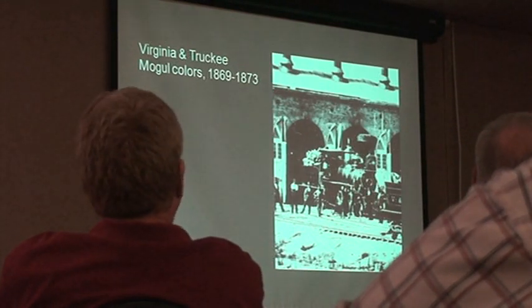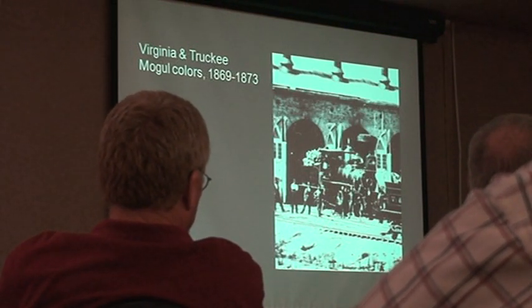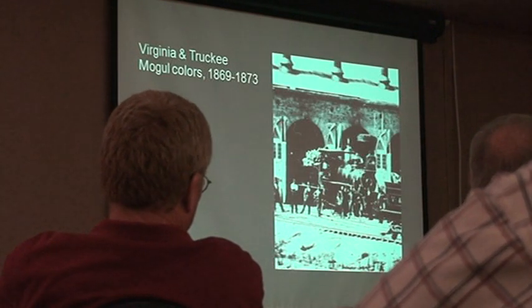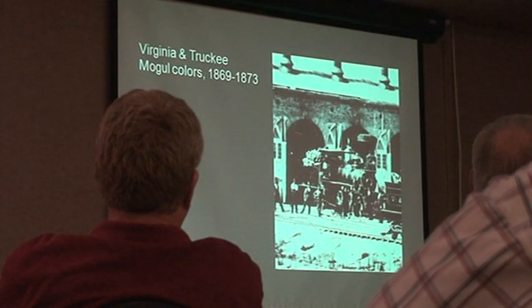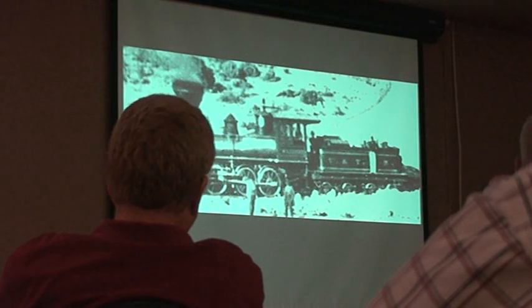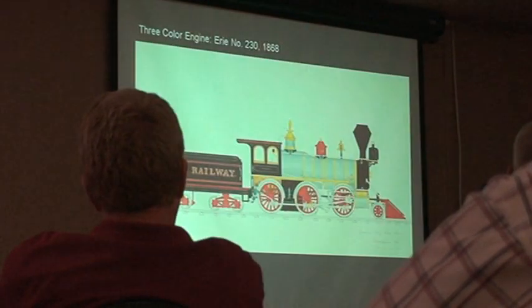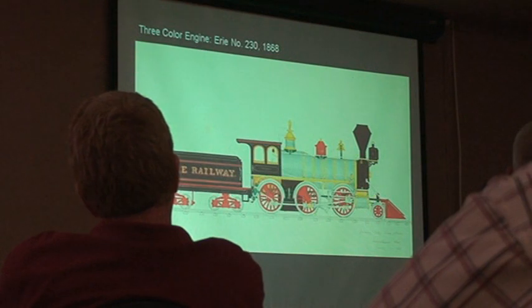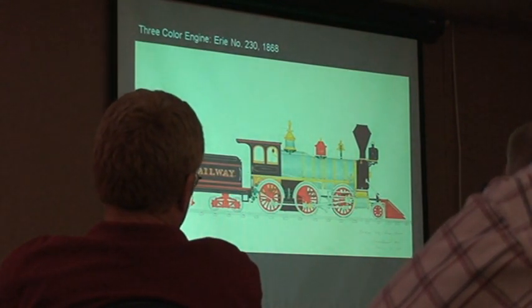Jim says: I'm going to look at moguls and the color schemes before they're absolutely specified. We don't know everything, but we know a bit, and this would be of particular interest. The engine in the corner is obviously a Style 1, wine color mogul. Rather than looking back from modern knowledge, I want to give you a mindset of this era — we're going to go back to the 1860s and start there, working our way up, because you clear out a lot of clutter that way.